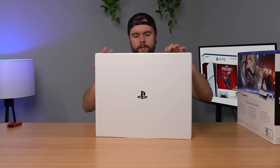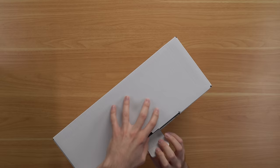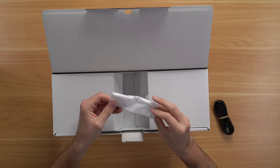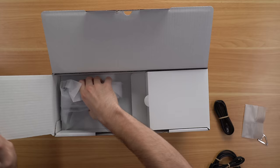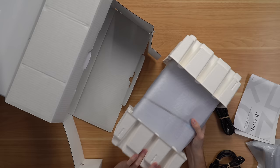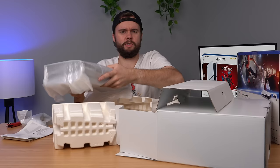As per usual, Sony uses a cheap slipcover over the actual box. First up we have our power cord, and these horizontal stands — oh my gosh, those are so cheap. On the left side we have our controller, and then of course we have our manual and quick start guide. And then we got our PS5 Slim, which right off the bat is a good bit smaller, but it does not feel lighter at all.